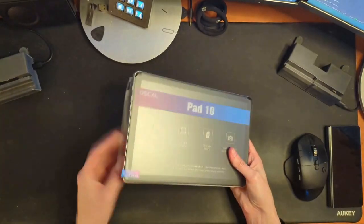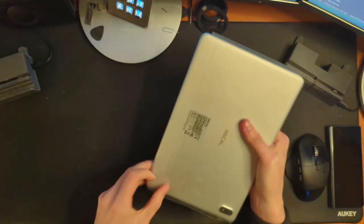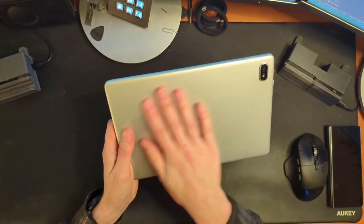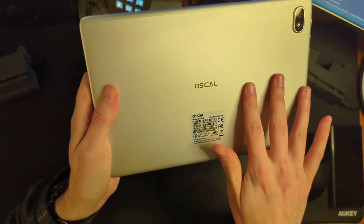Let's peel this plastic off. Where am I meant to grab this? There was a tab right there — I just didn't see it. So at first glance, this back here does feel okay. Definitely not going to show any fingerprints, so that is cool.